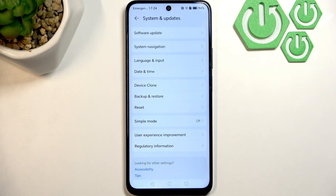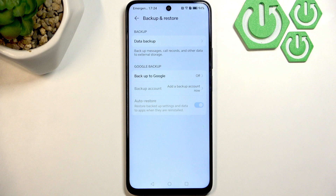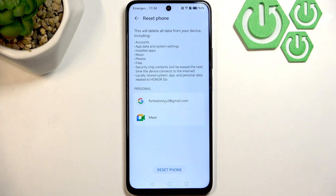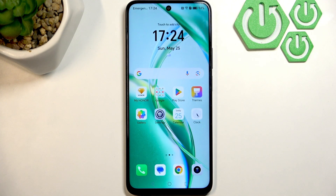If none of that worked, you can try a factory reset. Go to Backup and Restore first and make sure to back up your data before resetting. Then go to Reset, click Reset Phone, confirm by clicking Reset Phone again, and once more a third time. Your phone will now reset itself to factory settings.